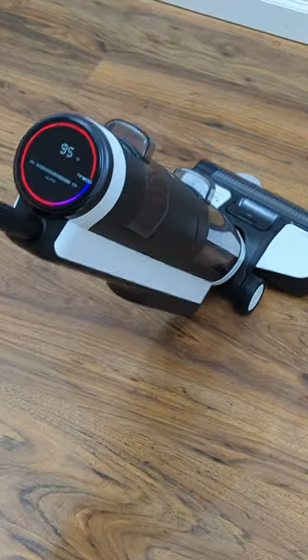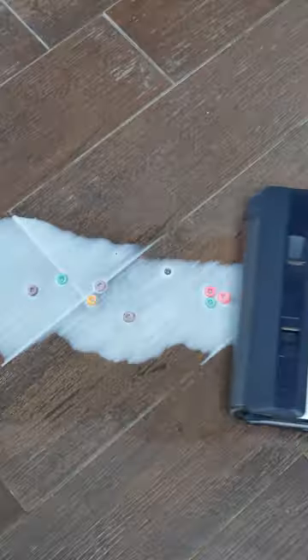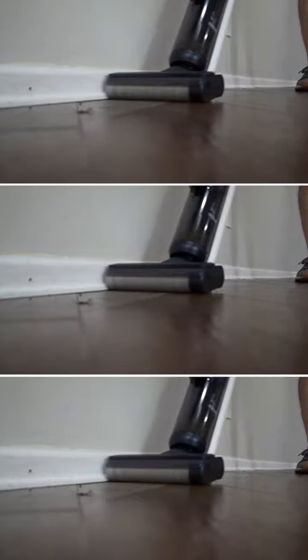The S3 is budget-friendly with smaller tanks and lacks side cleaning, while the S5 introduces a blue color option, larger tanks, and single-sided edge cleaning with app control.